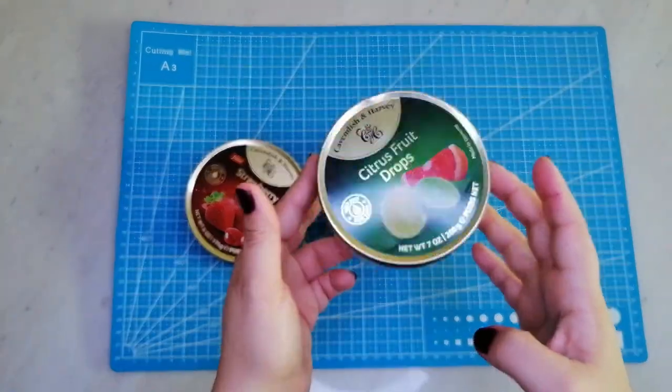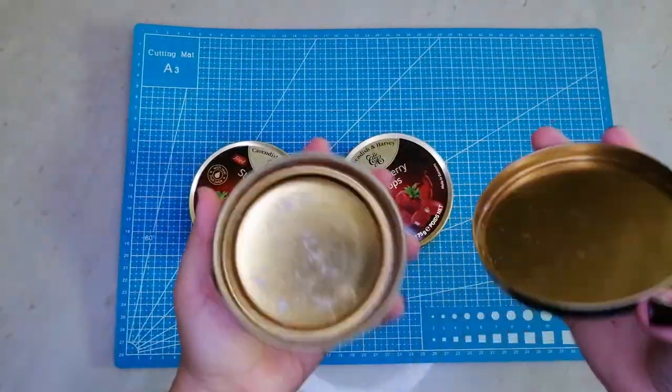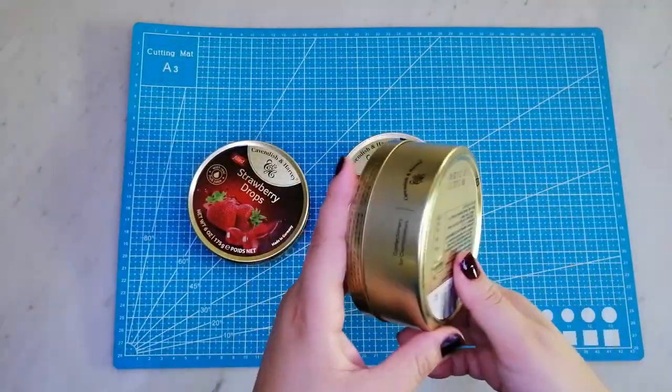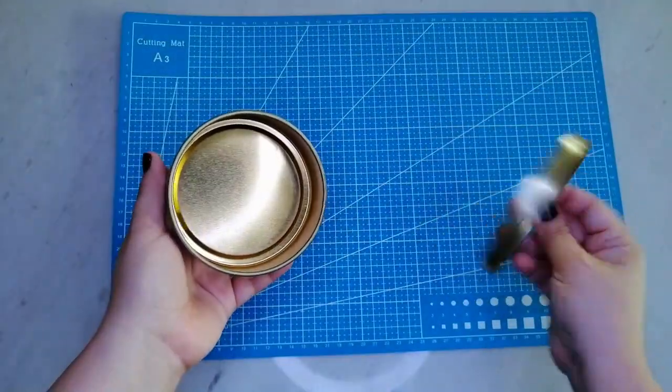Para comenzar les muestro las cajas de caramelo que voy a utilizar para hacer las bases. Las voy a lavar y le voy a retirar las etiquetas. Así quedan después de lavar y secar.